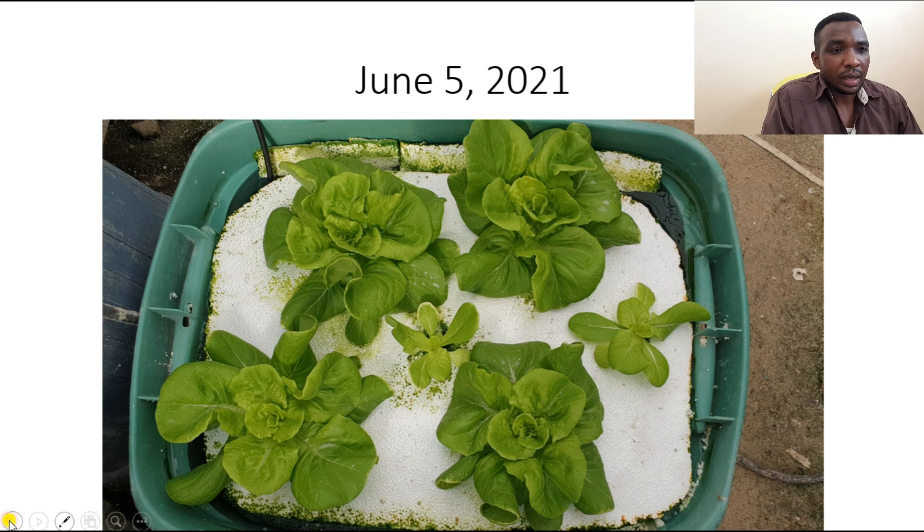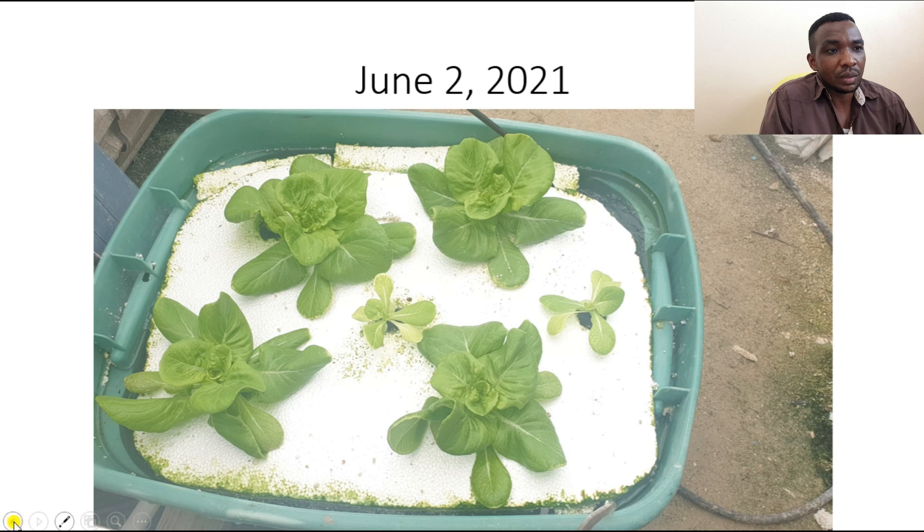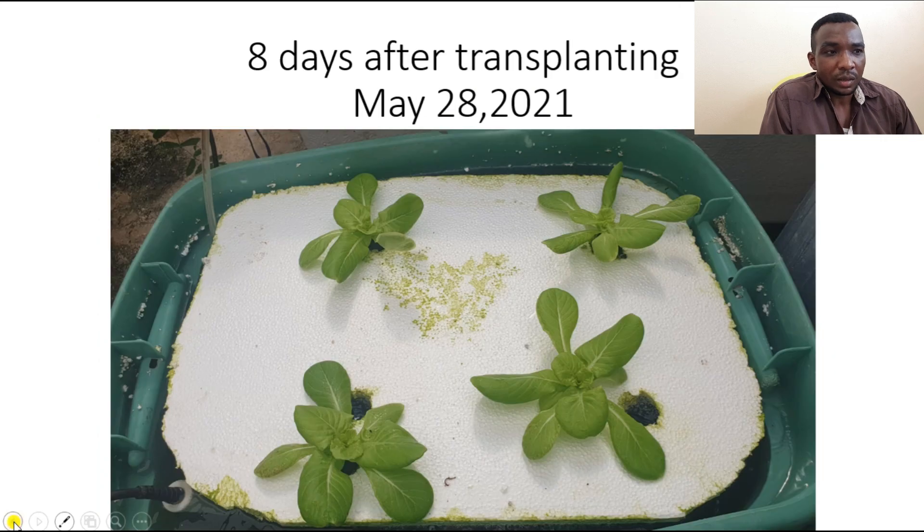I also want to use other fertilizer products because not everyone might have certain fertilizers in their area. I'm going to use a good variety of different fertilizers to do the same test with lettuce. Once you do it with lettuce you can basically grow other leafy greens in the system as well. See you in another video — bye bye.